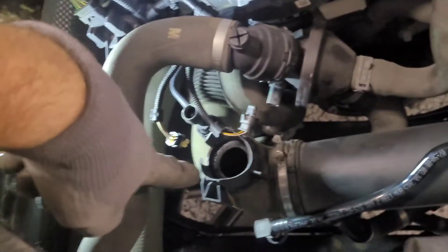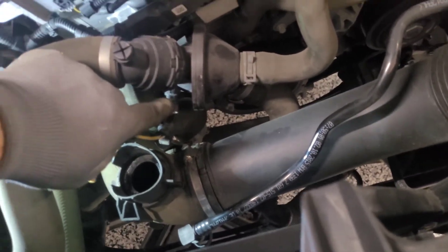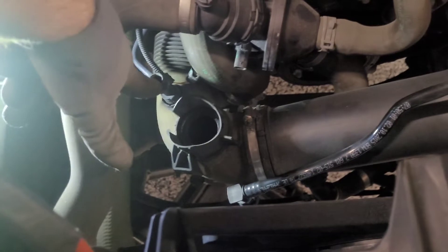I got the breather tube out of the way — it runs from here to here. I also identified the sensor that's showing a short circuit code for the thermostat. That's the bad one. On this side you have your PCV air meter, so we've got easy access to get to the thermostat housing from here.